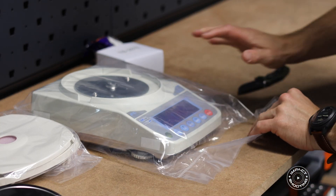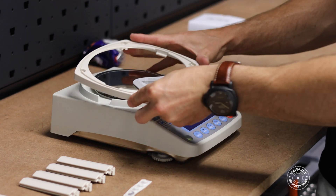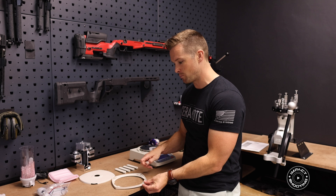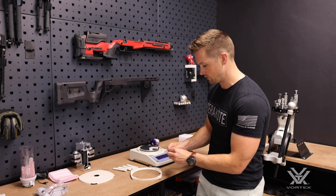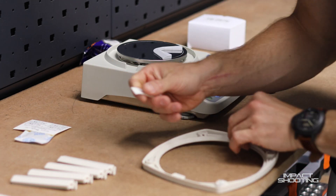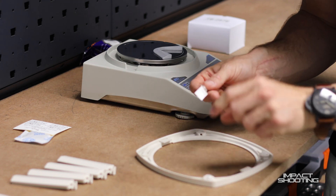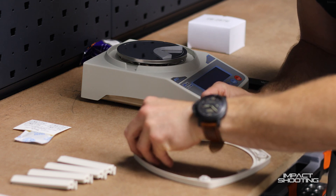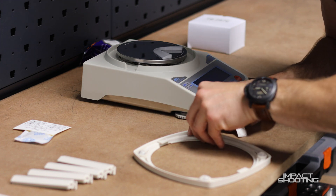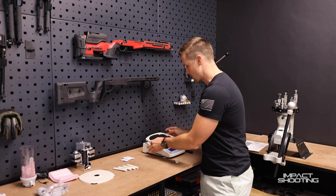Our next step is to set up the frame that the power unit will sit on. We pop this piece in like this — there are two tabs that coincide with the slots, so that's the indexing system. Something different on version 4 is we've got these platform bumpers to stick on the corners here. Position them in the center — this gives us a soft landing so that as powder is dispensed it doesn't disturb the scale. Give them a good press down, then pop this onto our scale.